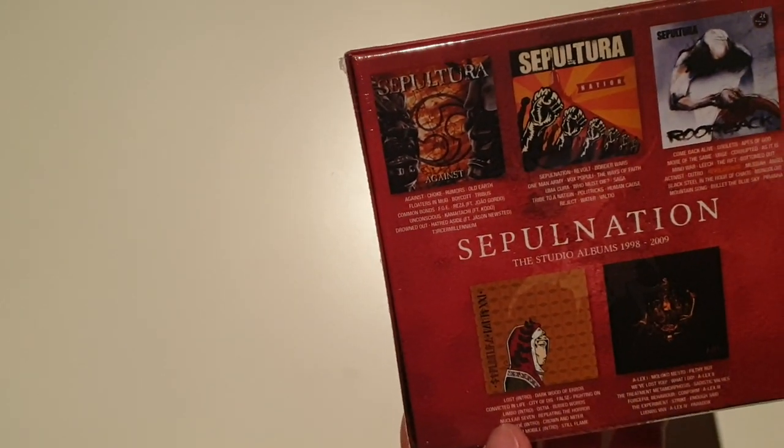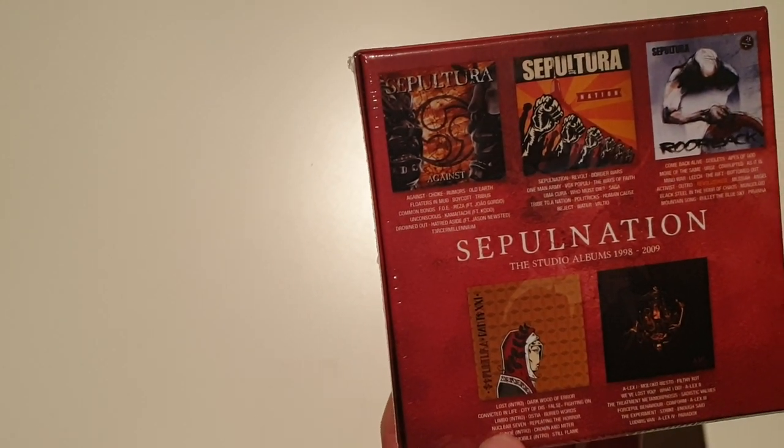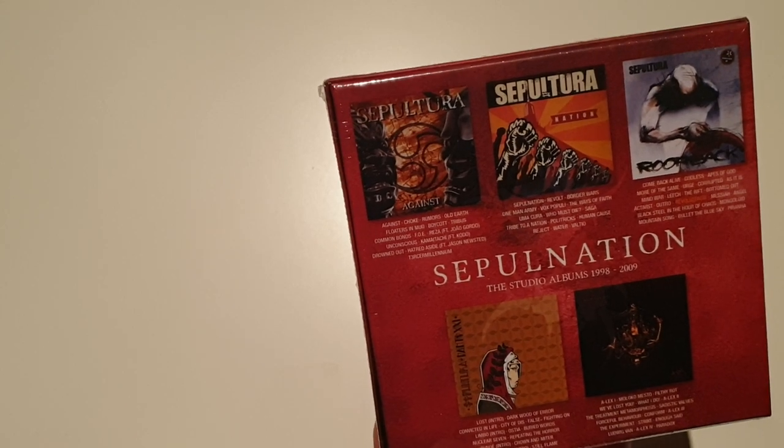Against is the most important album from Sepultura's career I think, because this is the first album with Derrick.